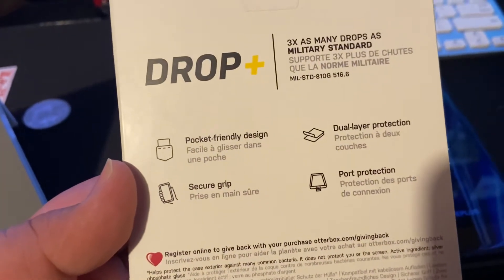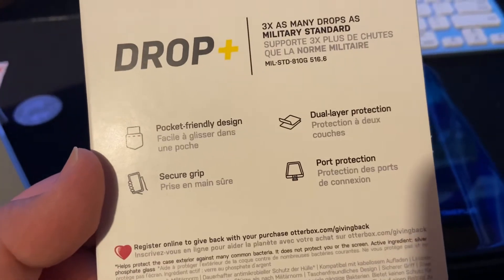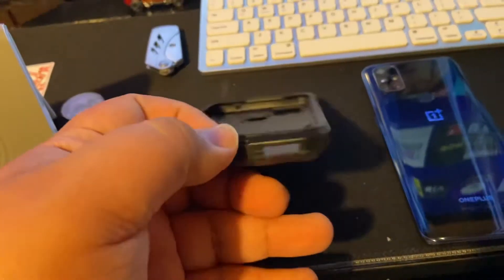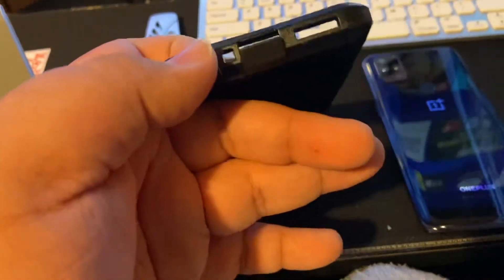Pocket friendly design, secure grip, port protection, and dual layer protection. So that means on the bottom you have a little port cover right there for your port and your headphone jack.